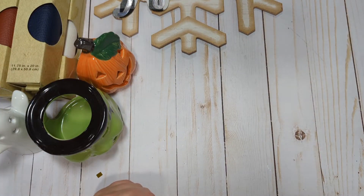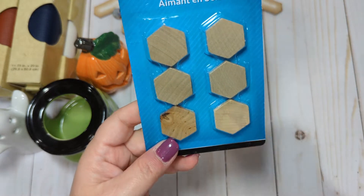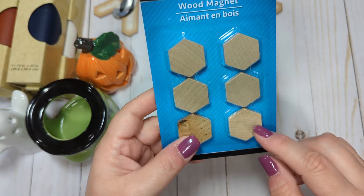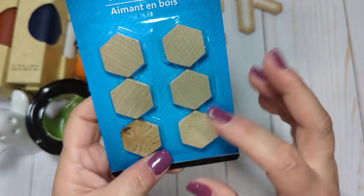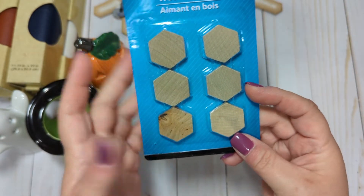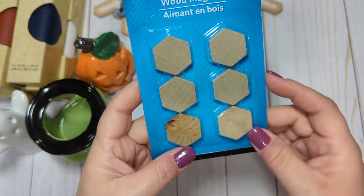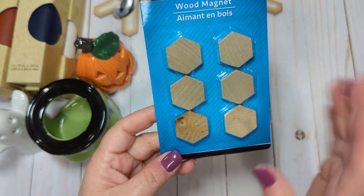I saw these in the school section — they're little wooden magnets. I have an idea to decorate these. They could obviously be painted because they're just light wood. I thought they would be really cute if you decorate them and send them off in some happy mail, and then if someone wants to put them on their fridge or on a little magnetic board in their craft room, it would be a cute little magnetic embellishment. So I picked one pack up to decorate.